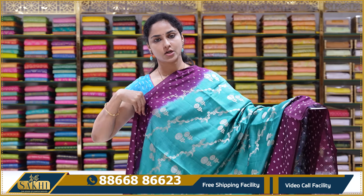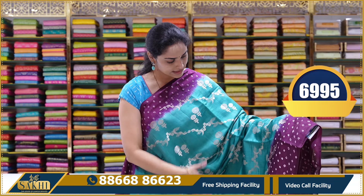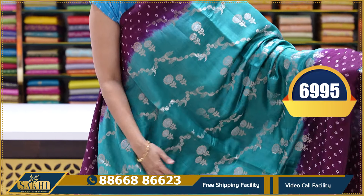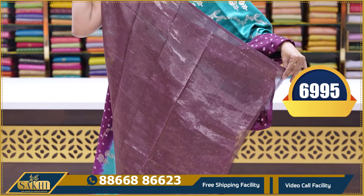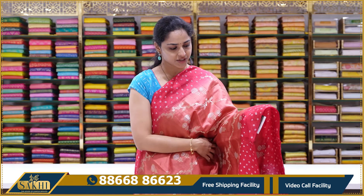This bandhani design features chocolate brown and blue. Another variation has a teal blue saree body with contrast purple colour bandhani borders and pina border with bandhani design. Lovely colour combinations — there are many colour combinations available. This is a tissue blouse. This saree's price is ₹6,995.